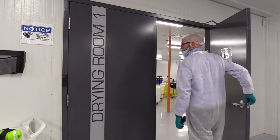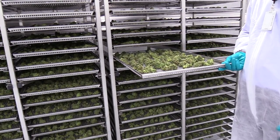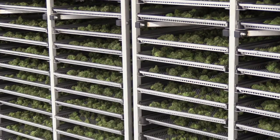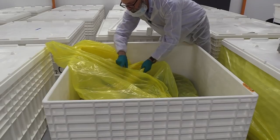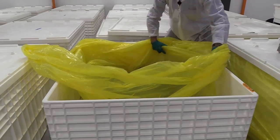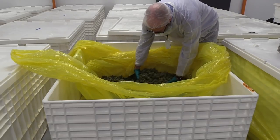From that point they go into racks which are sent into the drying room, and they will stay on those racks on the carts for a week and a half to two weeks. They will then go into bins in bags that are folded over to keep the humidity level constant in the bag, and they're in there for another about two weeks.